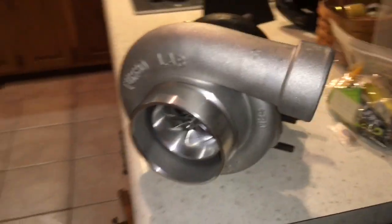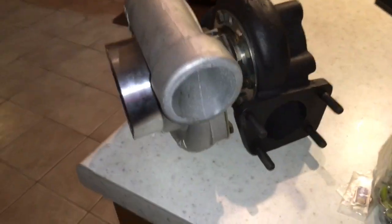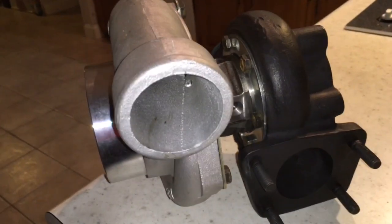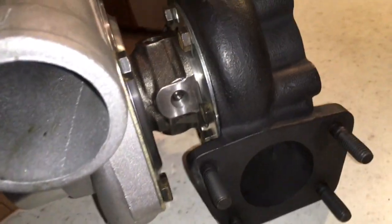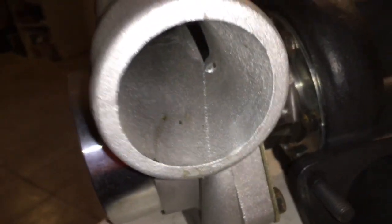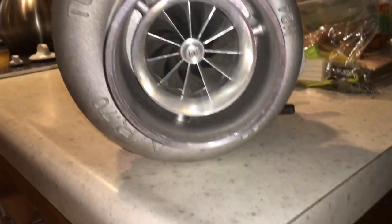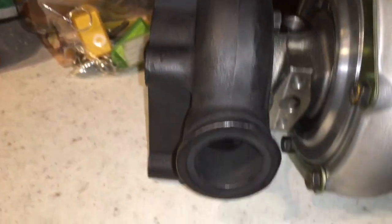So we upgraded this turbo to a GTX 3582R, which the compressor wheel is 62.45 millimeter by 82, and the turbine side is 62.35 by 68 millimeter. It has the GT35R turbine.